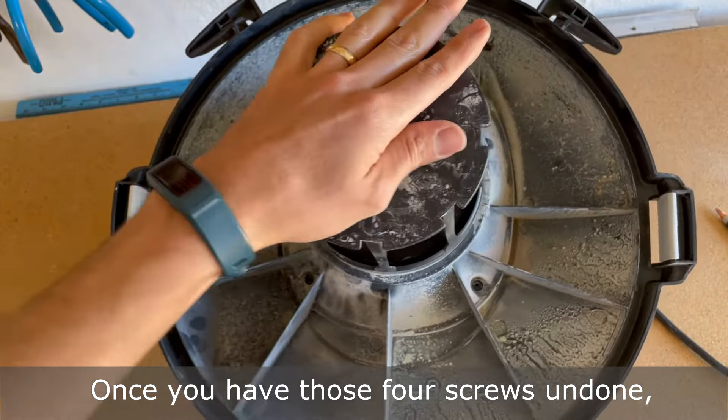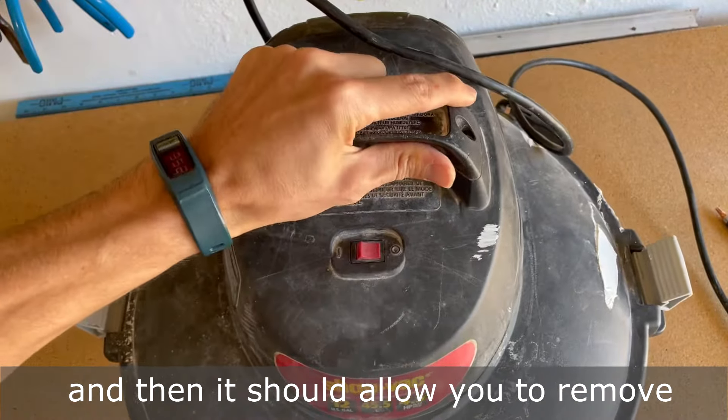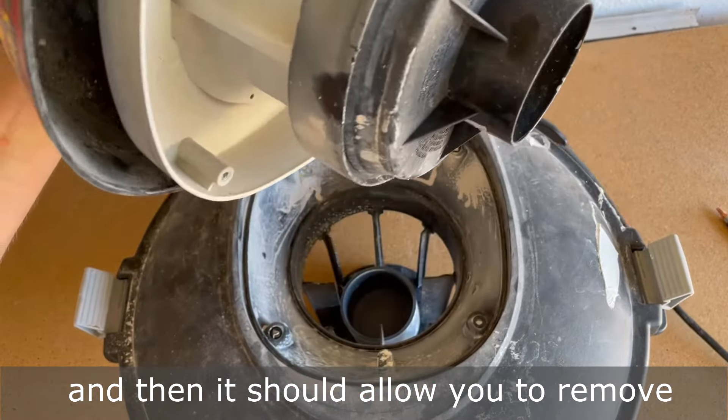Once you have those four screws undone, you can hold the top, flip it over like this, and then it should allow you to remove the motor assembly.